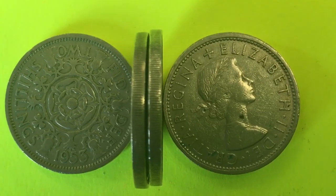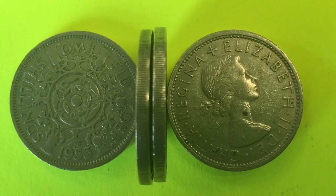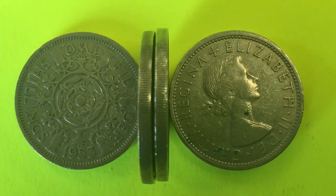On the left we have a two shillings coin — that's the 1953, as you can see at the bottom. And on the right we have another two shillings coin; I believe that's a 1966.